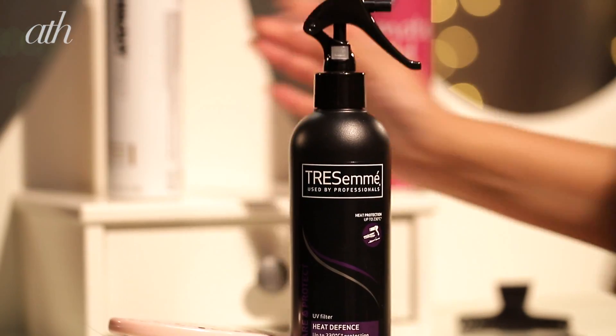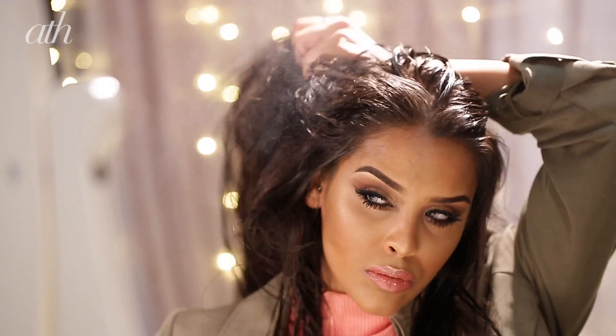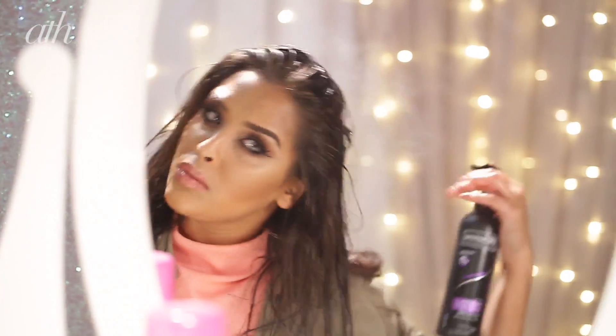This mousse is going to give me some volume, it's also going to provide some hold and some texture to the hair, which is perfect. We're then also going to add a heat protectant — I'm using the TRESemmé Heat Defence Styling Spray and we're going to pop this all through our hair. It's really important to add a heat protectant before any heat is added.